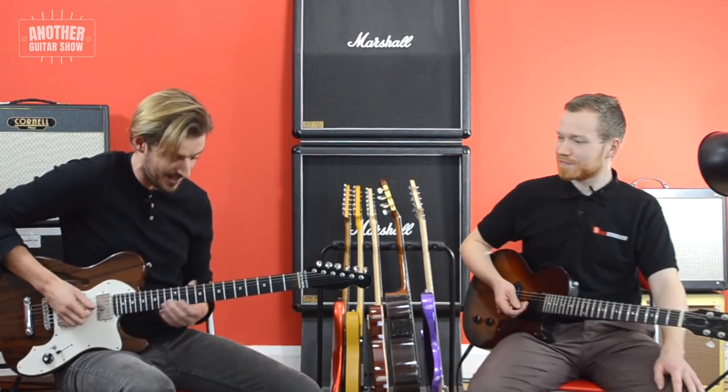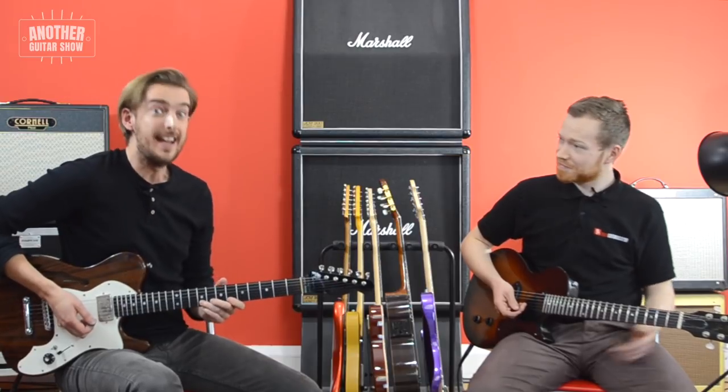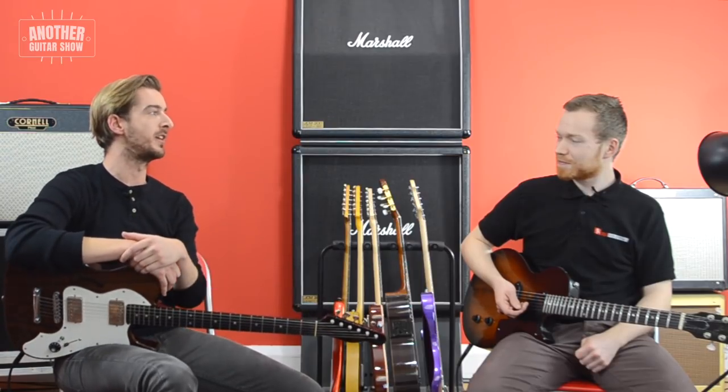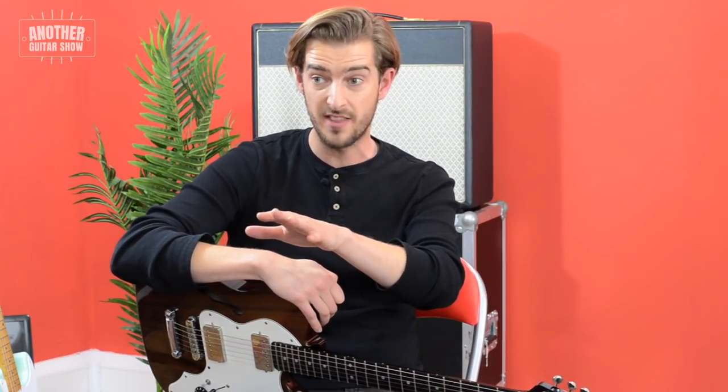Every Chuck Berry song basically starts the same way, and then after that he'd normally make it up. Let's be totally honest — Chuck Berry would not normally play it exactly as the recording. As a learner guitar player, the sooner you learn that the better.